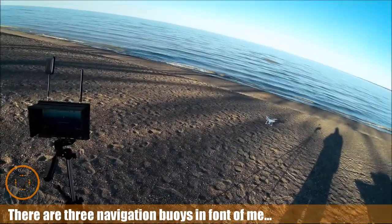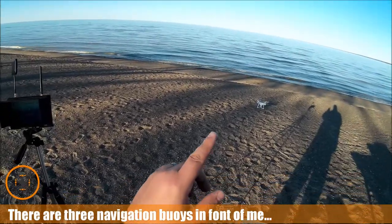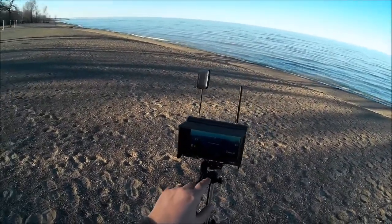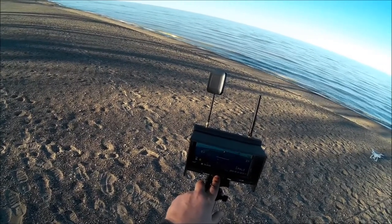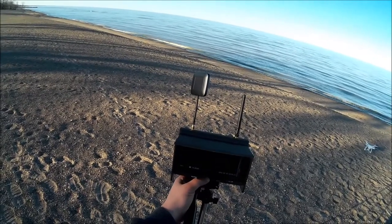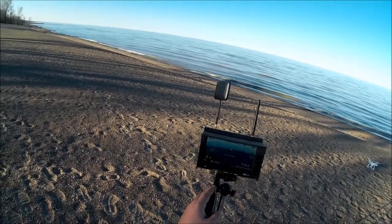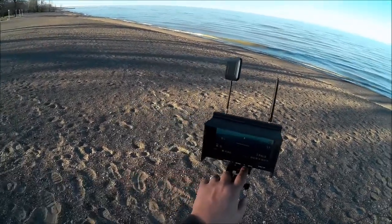Welcome to this episode of Video Drone by diy3dtech.com. This episode we're going to do some buoy flying — we're going to try flying the Up Air out to that buoy over there. We got the FlySky set up, we're going to start recording. I'm going to double-check that the recording is starting and everything's working well.